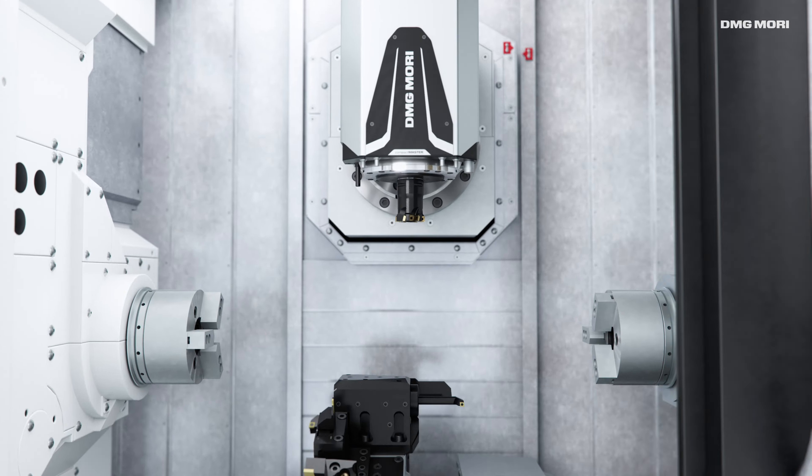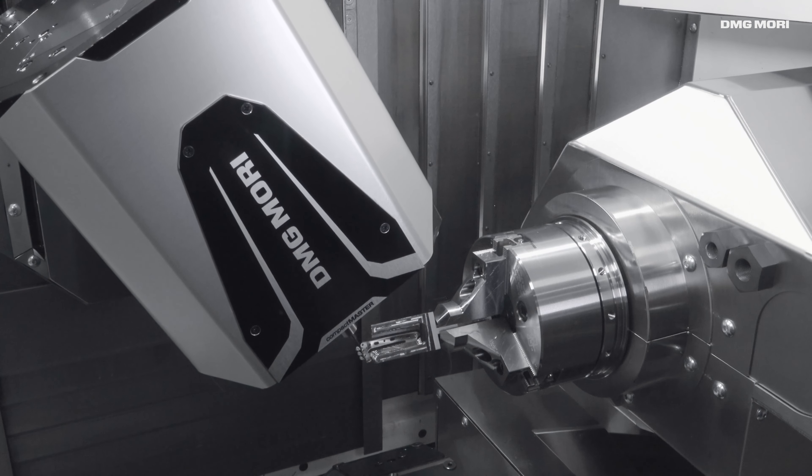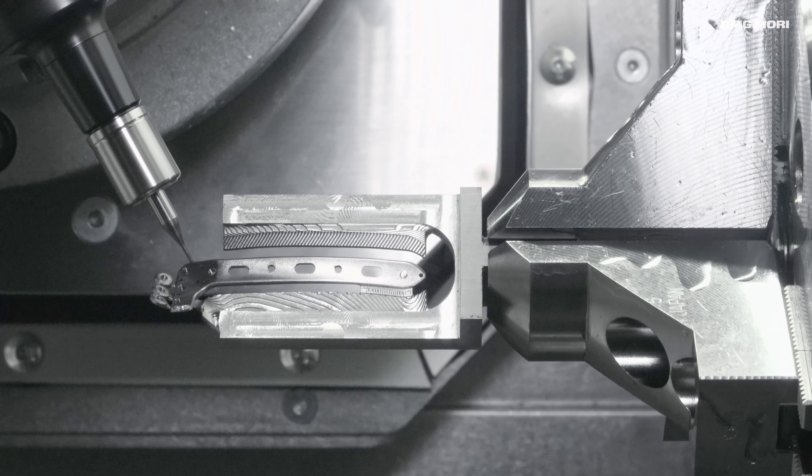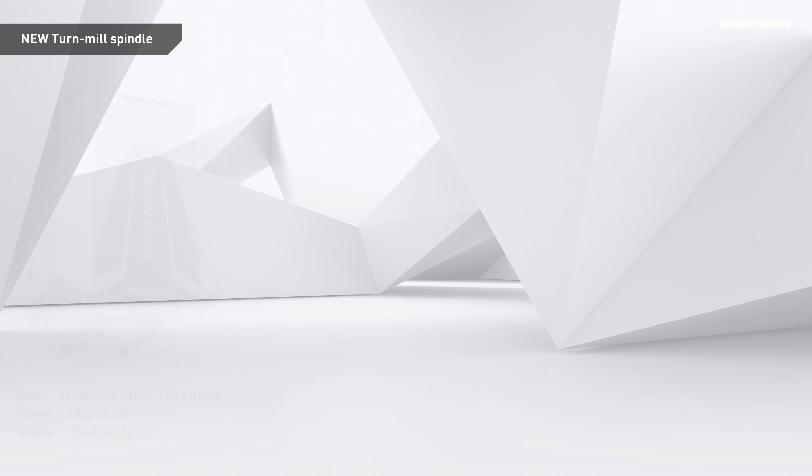Thanks to redesigned key components, the NTX500 achieves the full performance of NTX machines while being the smallest in its class.